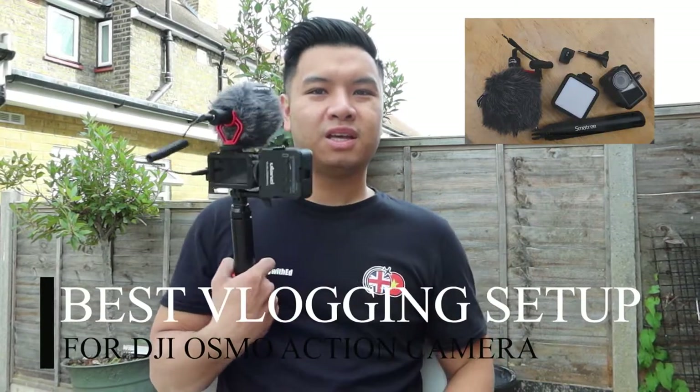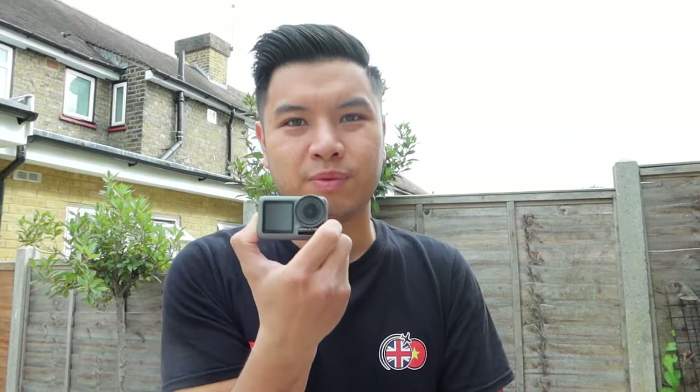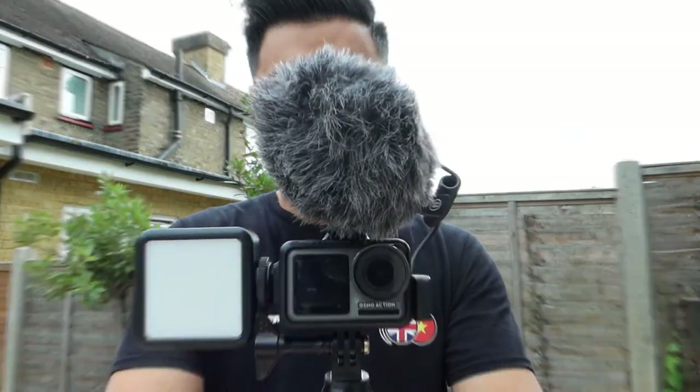Hello everyone, today I want to make a quick video on how you can change your DJI Osmo Action camera using five simple accessories and make it a full miniature powerful vlogging camera. I'm by no means a professional when it comes to cameras, but when I find something handy that works and solves a lot of issues, I want to share it with you guys.